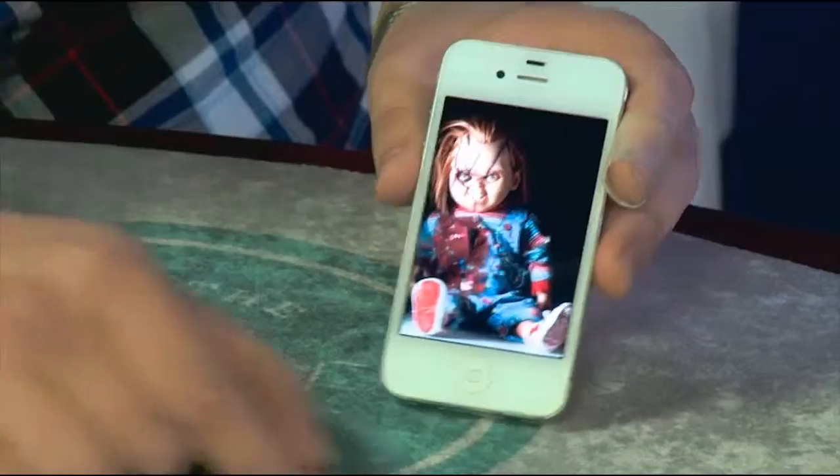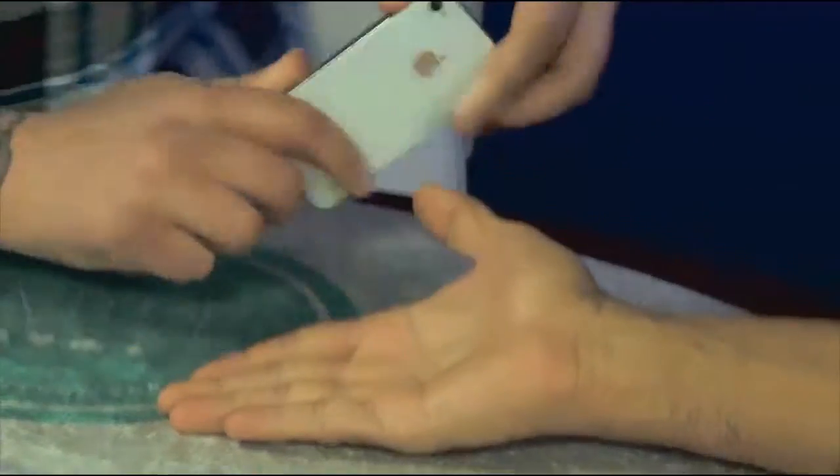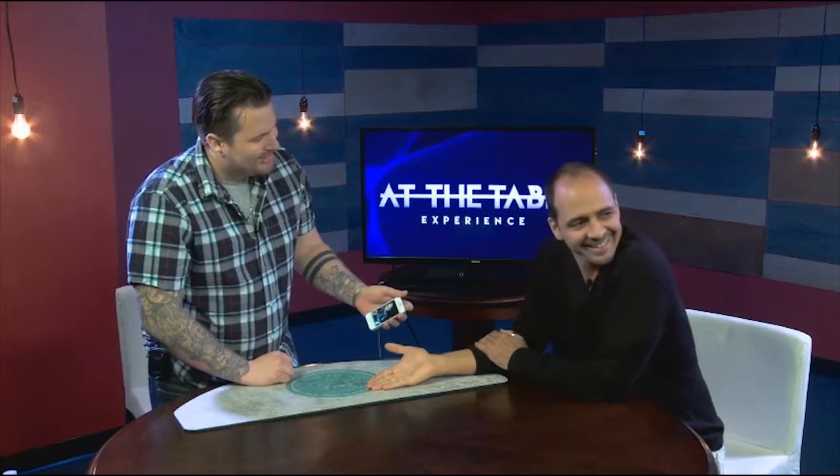What's up guys, Eric Ross here. I just got done filming my At The Table lecture. This is Chucky. You guys are going to see Crush, which is a trick that has been sold out for over two years now. I'm teaching it right here.